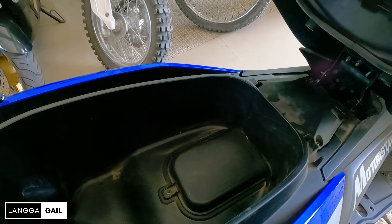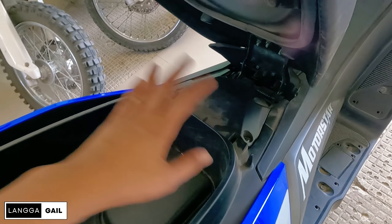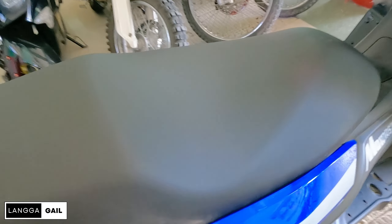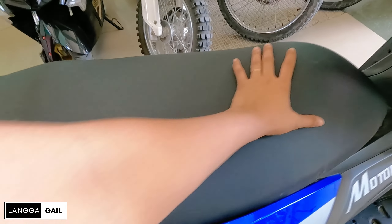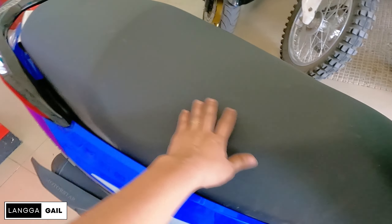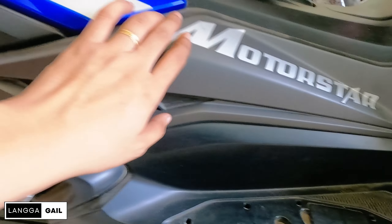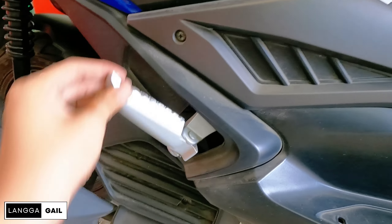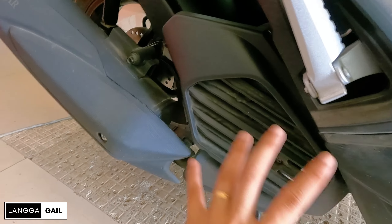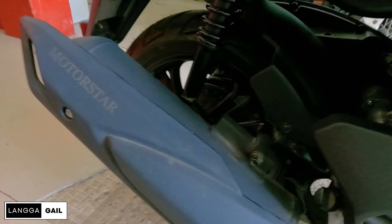At hindi ka na rin mangangamba guys, kung idadaan nyo to sa baha-baha. Kasi yung battery niya nandito, so mataas na po yung level. Balik na natin to sa seat, generous. Naka-one tone lang siya guys. So sa long ride, hindi masyado sasakit yung puwet nyo at puwet ng angkas nyo. Meron siyang sticker dito ng Motorstar. Tapos nandito yung foot peg ng angkas. Yung air cooling system, naka-heat guard yan guys, para hindi mapaso yung angkas.